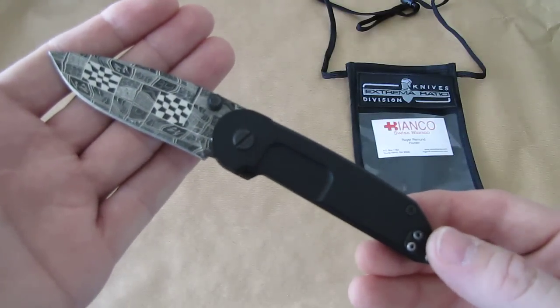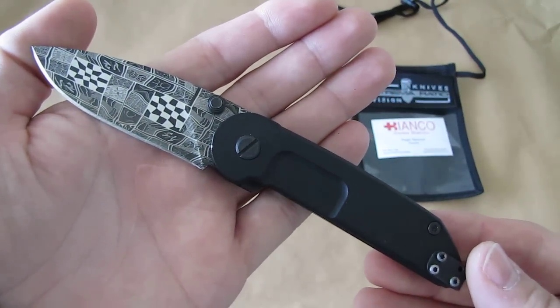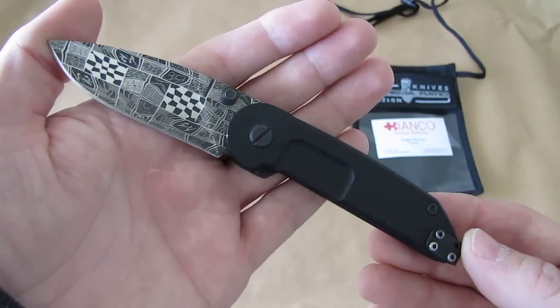Extrema Ratio is an Italian knife company. They mainly do combat knives, military knives, bayonets and stuff. They also do some rescue knives and smaller and bigger folders.